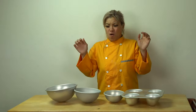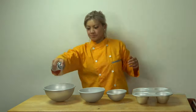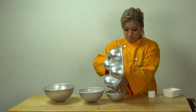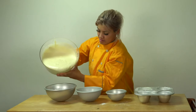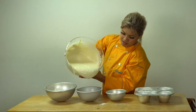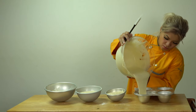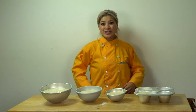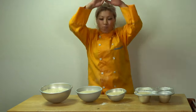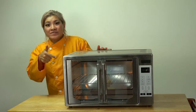Now you need your bowls. Make sure they have flour on them with non-stick spray. Flour. Now you need your mixture. Make sure your oven is preheated to 350. Oven.